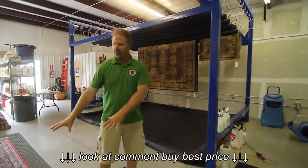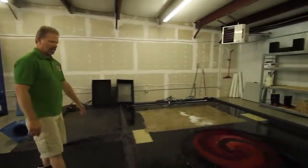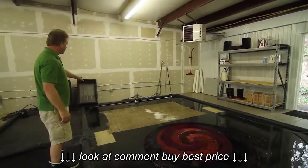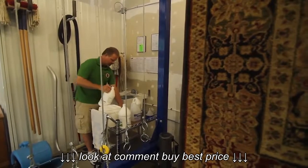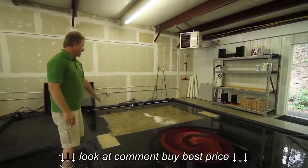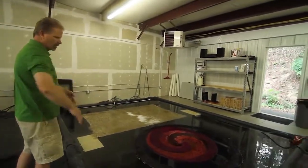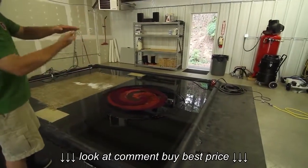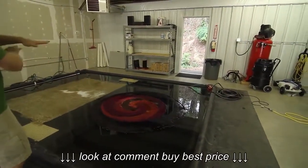We have two rugs in our rug bath that we want to show you how we pit. Basically what we do is put our rugs in the pit, start the water, bring it up to a certain level, and add the oriental rug shampoo. These two particular rugs also have some Fresh Wave odor neutralizer. You can see the circulation in the pump getting the water circulating through, and you can see the tiles in the bath which gets the water up and through, basically floating and levitating those rugs so they get a good, even bathing.